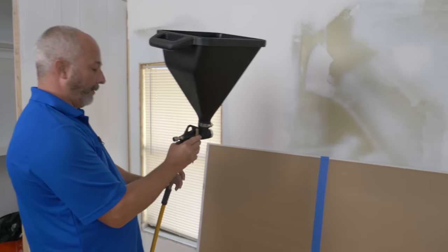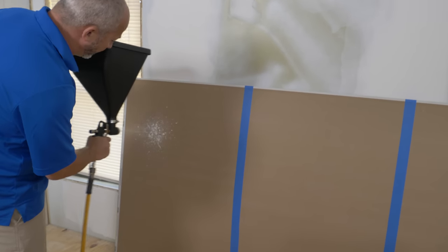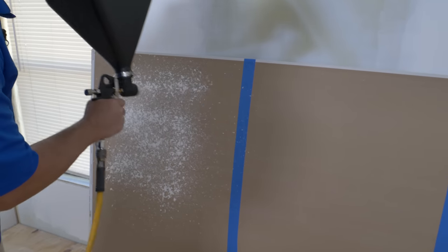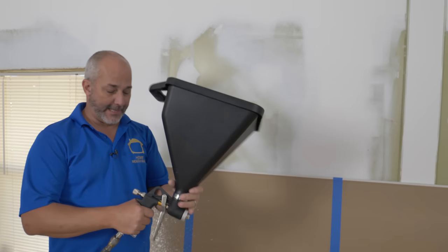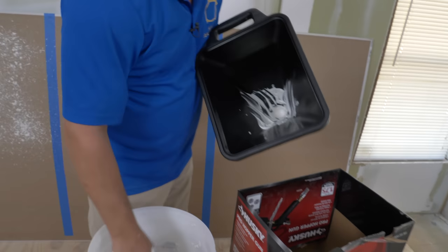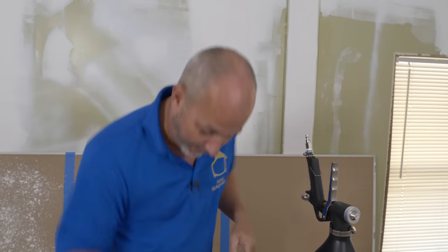First try with what we're going to call the dry mud. That didn't flow well enough — it made a hell of a mess. I've got to get in here and clean this out now. That is not going to work. Let me get cleaned up and we'll try a proper mixture.